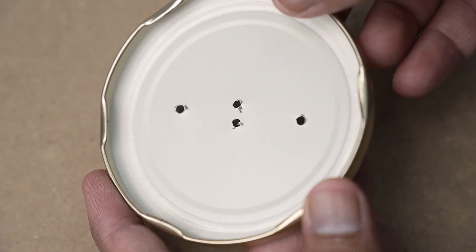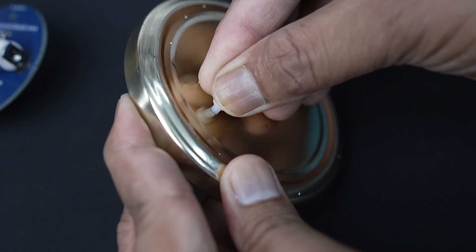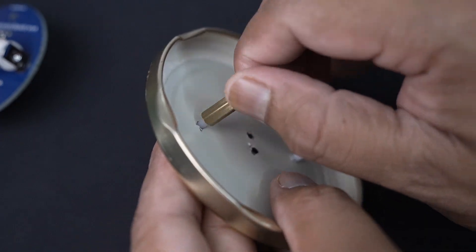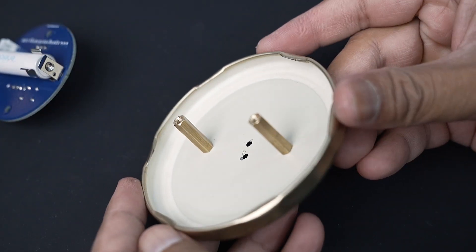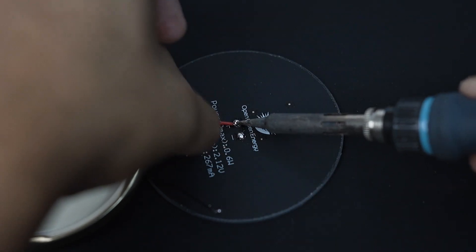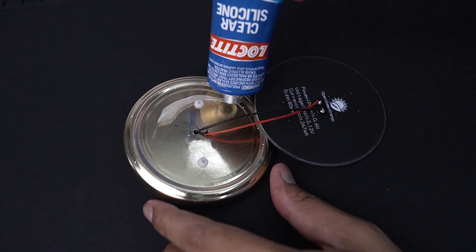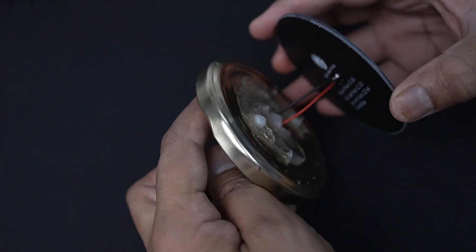Before installation, smooth out the sharp edges using a hammer. To mount the PCB onto the mason jar lid, I have used two PCB standoffs — the size is 20mm. Pass the JST connector wires through the holes made earlier, then solder them to the solar panel soldering pad. Be sure the polarity is correct — the red wire is the positive terminal. Then mount the solar panel using silicone glue and leave it idle for a couple of hours for a perfect bond.